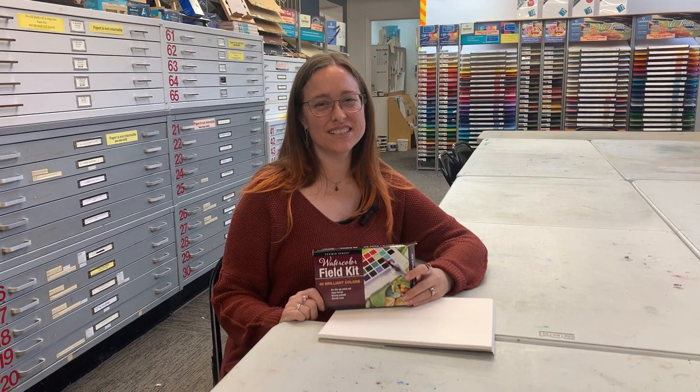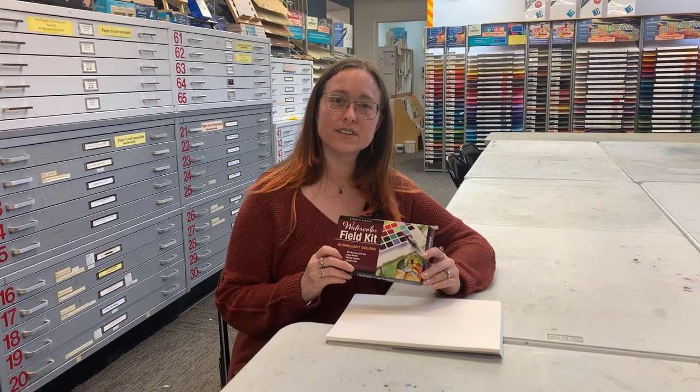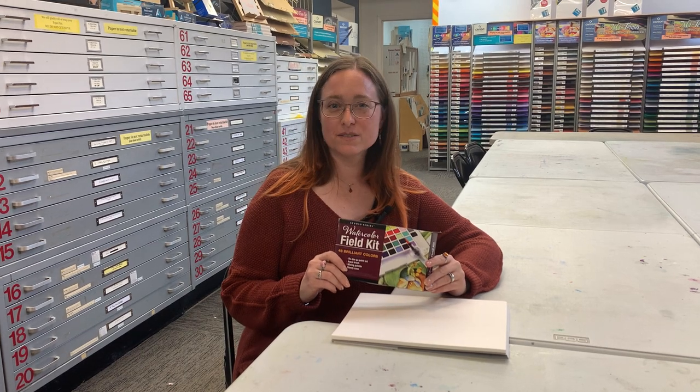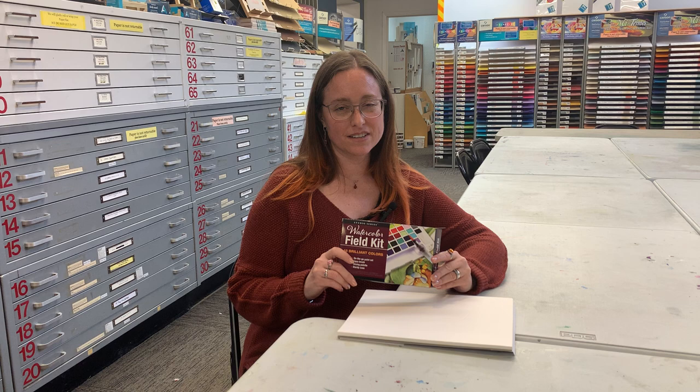Hi guys, it's Sarah from Arlene's. Today I wanted to show you what it's like to open one of our new watercolor field travel sets. This one happens to be $19.99 and it comes with 48 colors. I thought it was cute because it has so many colors, it's not too overwhelming, and it's not very expensive.